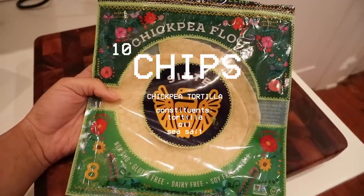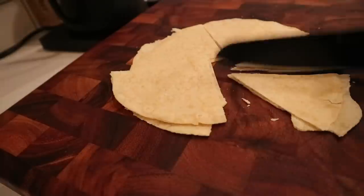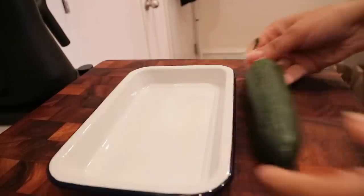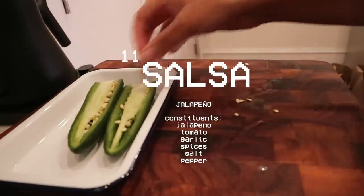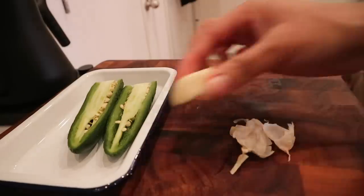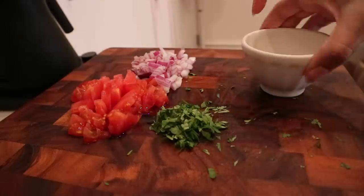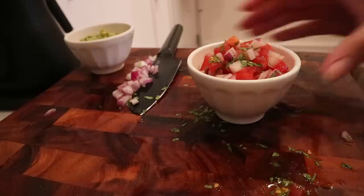I still had tortillas left over from the jackfruit breakfast tacos, so I took the final two and made tortilla chips — just cut them up, covered them with a little oil, and baked them for a couple of minutes until they get golden. I also found a jalapeño pepper in my refrigerator that was looking less than fresh, so I decided to roast it along with some tomatoes and garlic to make salsa.